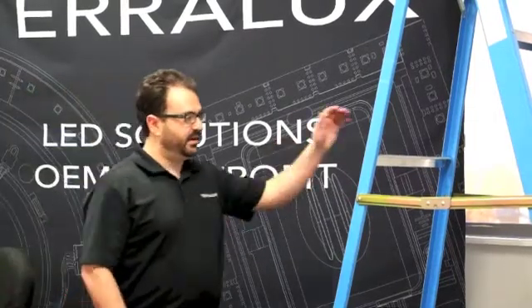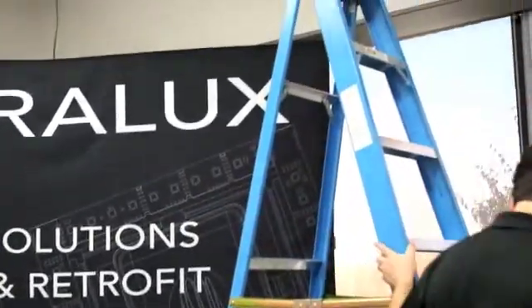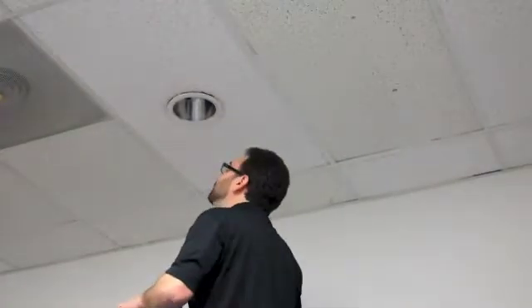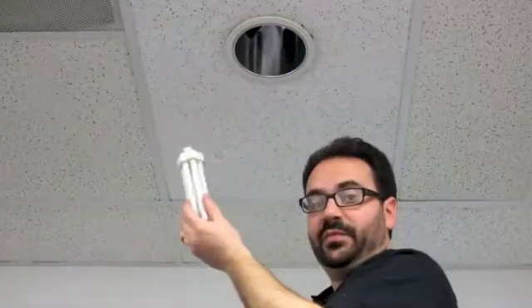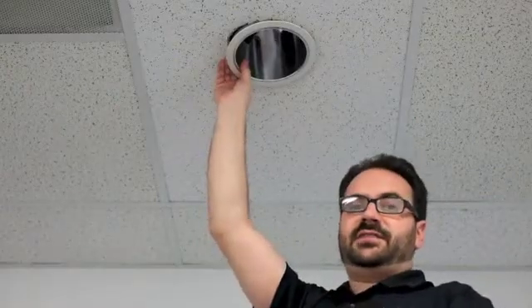I've set up my ladder and I've turned off power to the fixture and now I'm ready to begin retrofitting by removing the lamps and ballast. We won't be needing these anymore. Remove the trim so you can get to the ballast and remove it.